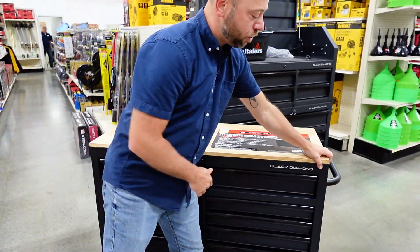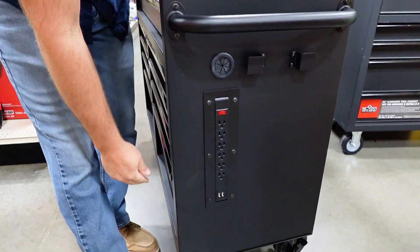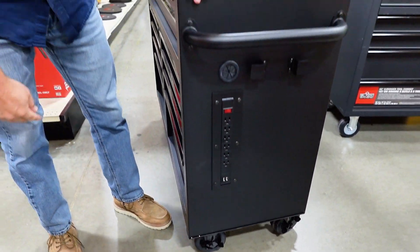A unique feature on this one is it's got a multi surge protector, plus USB plugins, and locking wheels to keep it in place.